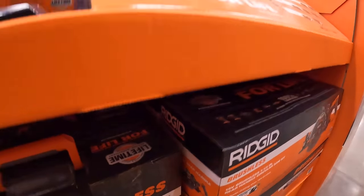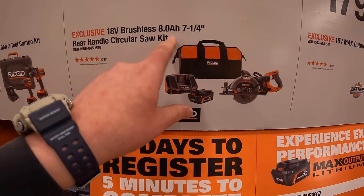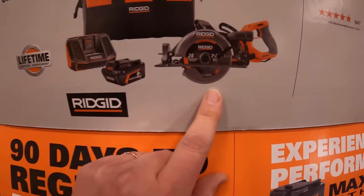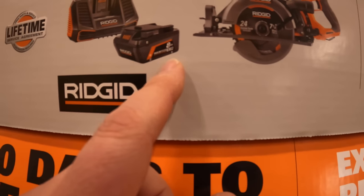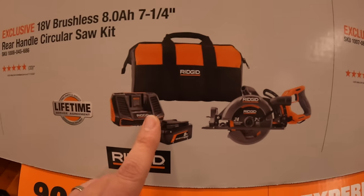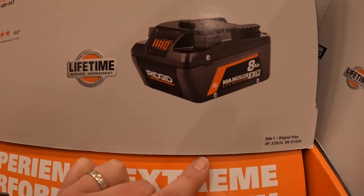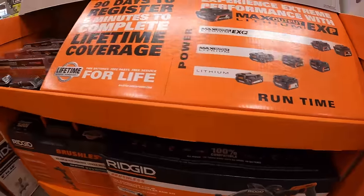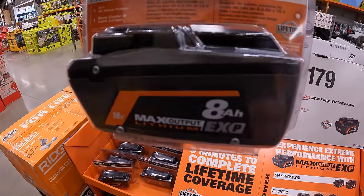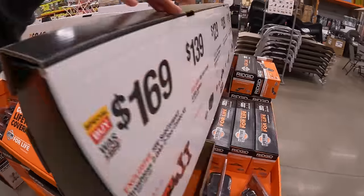$319 for their 7-and-a-quarter-inch rear-handled circular saw, which I'm glad they made as a kit — comes with an 8 amp-hour max output EXP battery, charger, and a bag. Or $179 for their 8 amp-hour max output EXP battery. Yes, they do have one here — Ridgid sales are here, you guys!